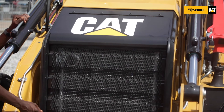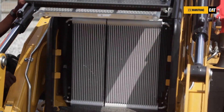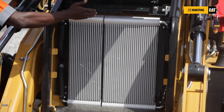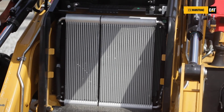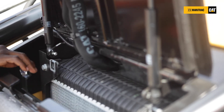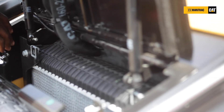The radiator on the 426 F2 is also easily accessible. You can easily open it and have your air conditioning, hydraulic, transmission, and engine radiators all here for effective cooling. When it comes to cleaning, it has been designed so that you can easily open behind the radiator core and then easily clean the air passages.